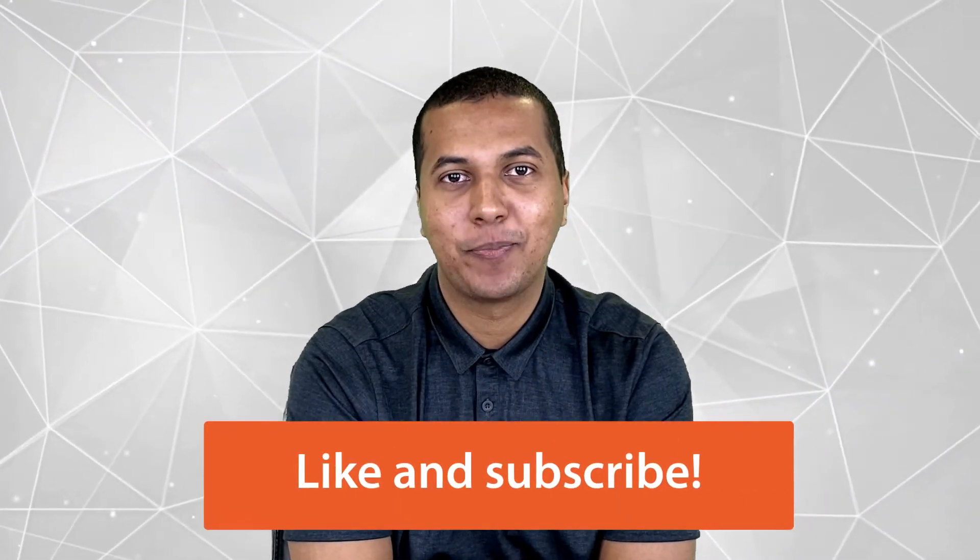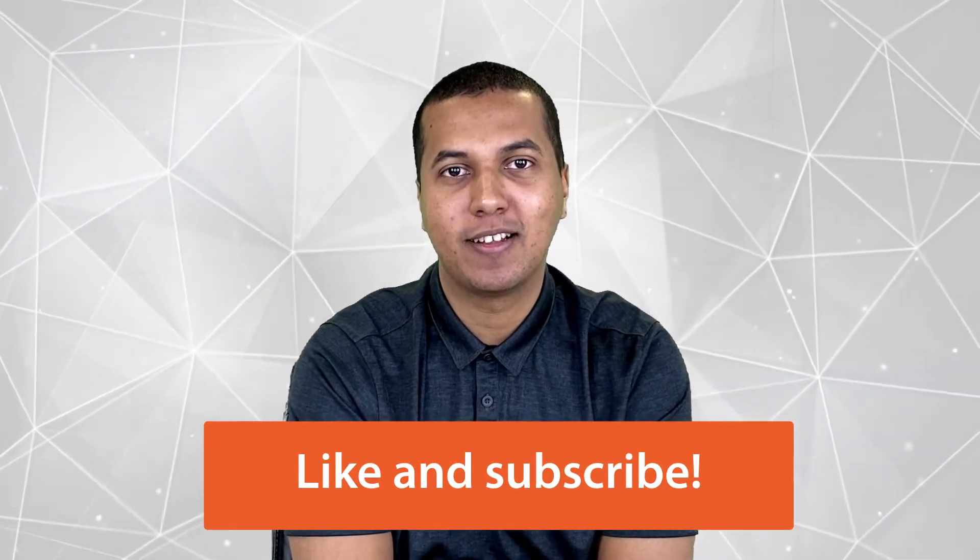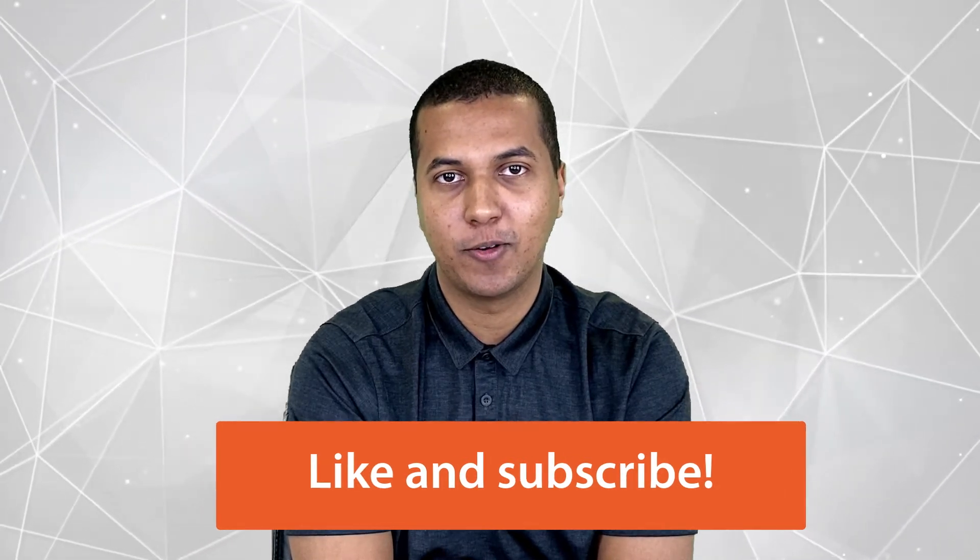Please remember to like this video and subscribe to our YouTube channel so you don't miss any future content from FOCUS.